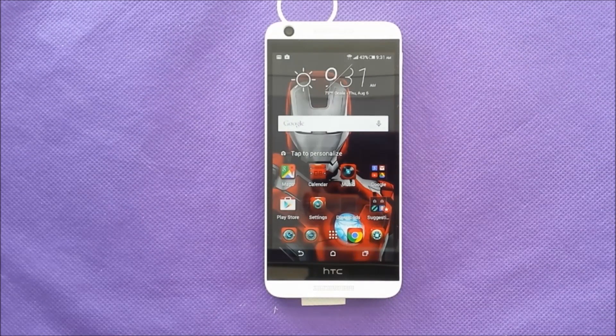Hi everybody on YouTube. This is going to be a quick video just to show you how to take a screenshot for your device, the HTC Desire 626s.